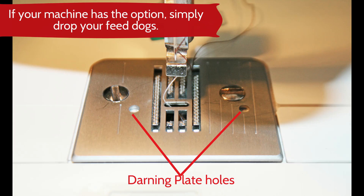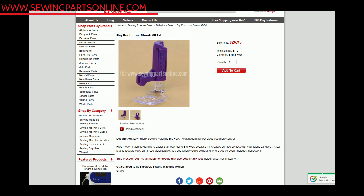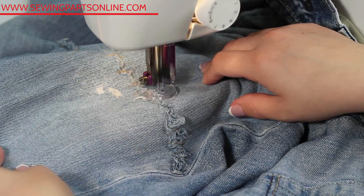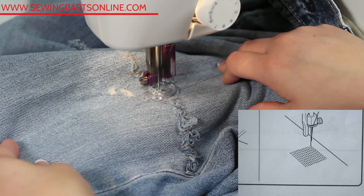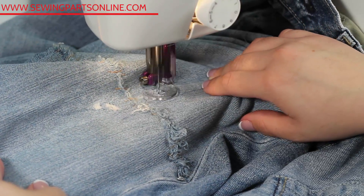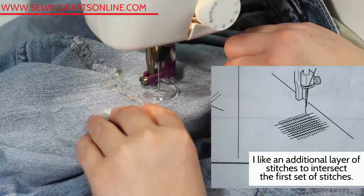Pop on your darning plate. The manual for this machine says we can darn by just using the needle with no presser foot, but that makes me a little uncomfortable, so I'm going to use a darning foot. This one's called the Big Foot, which we do have an instructional video on. To darn, we need to think of sewing like a grid — basically sewing back and forth with our lines as close together as we can, then sewing up and down, intersecting all the previous stitches.